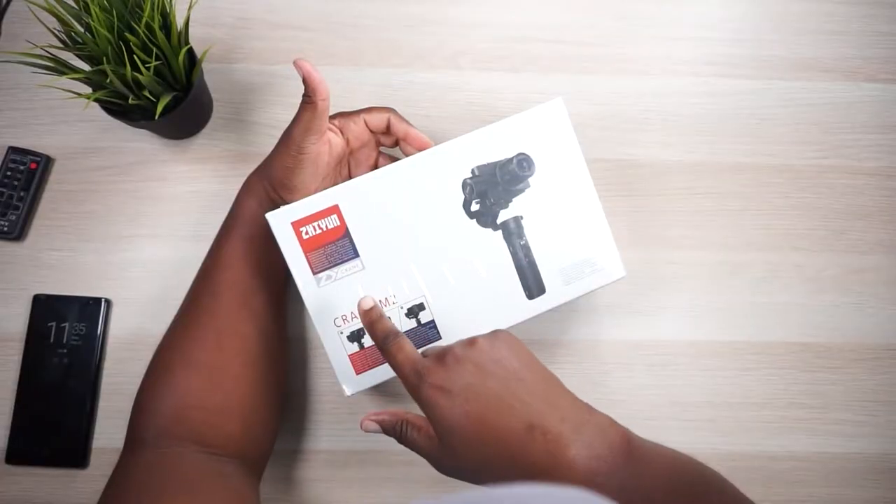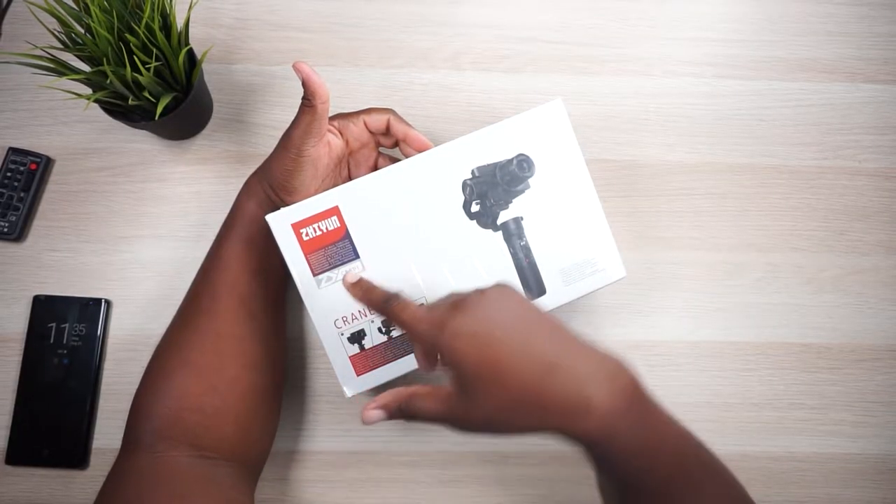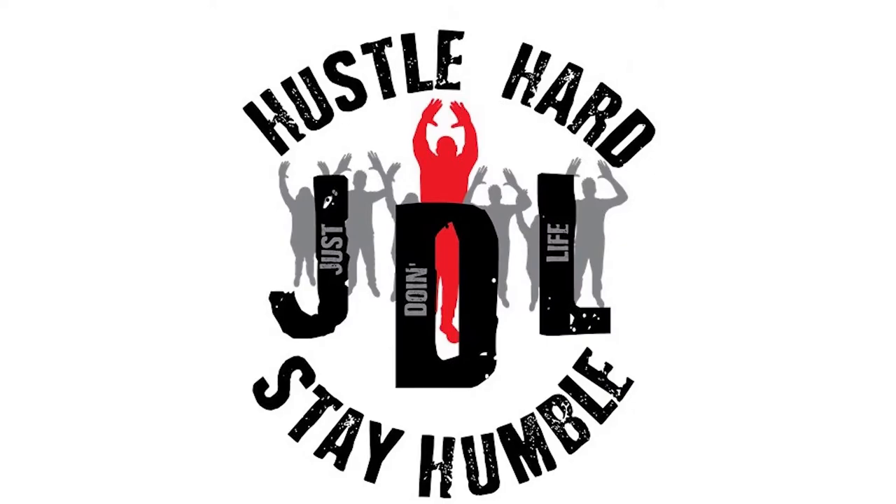I get super duper pumped up when I get stuff in the house like this. This is a gimbal! I'm like a camera gear freak — I got a real problem, man. This company, is it Zhiyun or Zhiyun? I've heard it pronounced both ways. I like Zhiyun. Anyways, this is the Zhiyun Crane M2 and it is a great little gimbal from what I've seen.